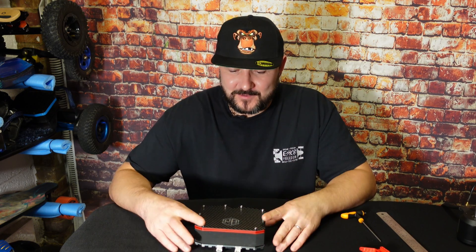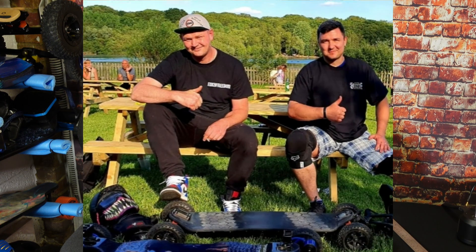Why do I wear this hat? Well, this is the Northern Monkeys E-Skate Group logo. The guy who created this is my mate Lee Red, and he's part of E-Skate Freedom. He's part of Northern Monkeys.